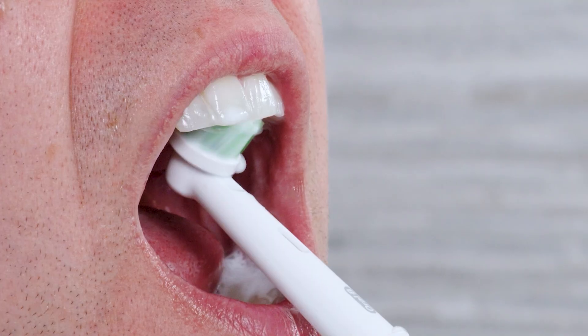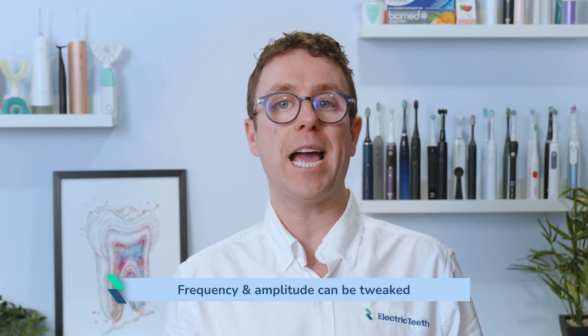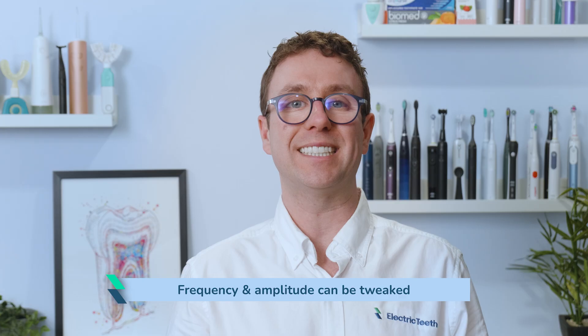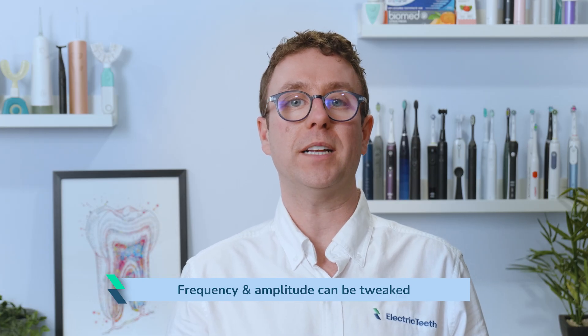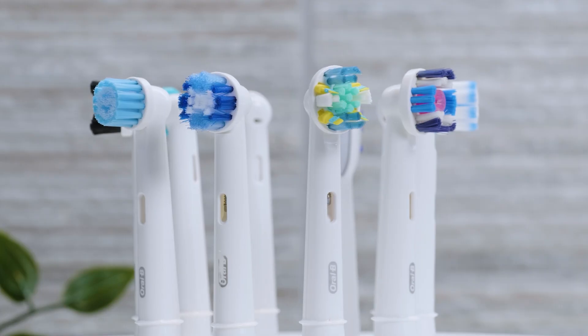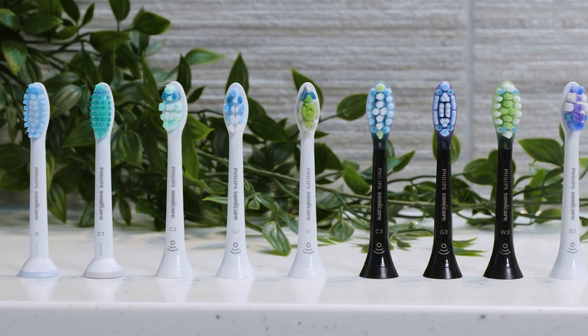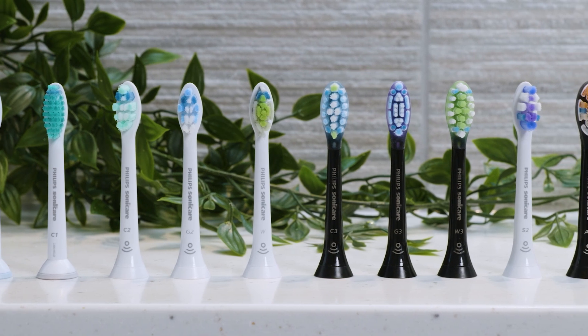To complicate matters further, the feel and intensity of a Philips Sonicare toothbrush can feel different to a sonic toothbrush from Colgate, Quip, Suri, Ordo or Aquasonic. Each is configured slightly differently. The frequency and amplitude can be tweaked to create different results and sensations — from a long and consistent pattern to those with regularly alternating sonic vibrations. Add in the different brush head styles, bristle cuts, firmness etc., and there is a melting pot of factors that impact the brushing sensation.